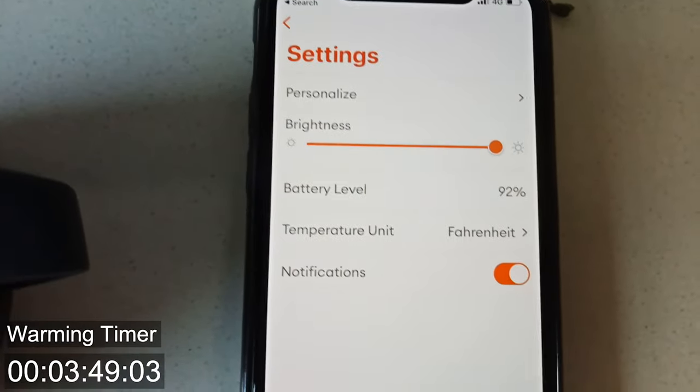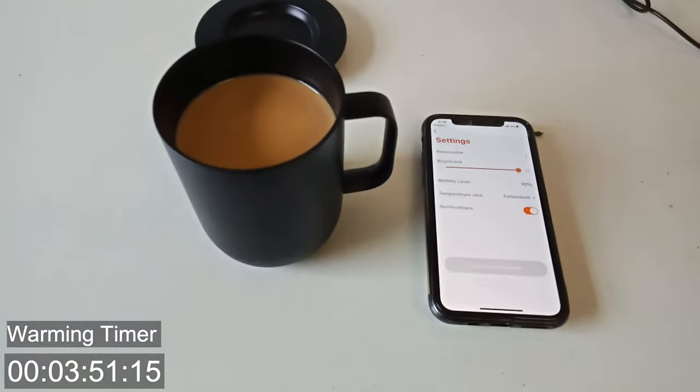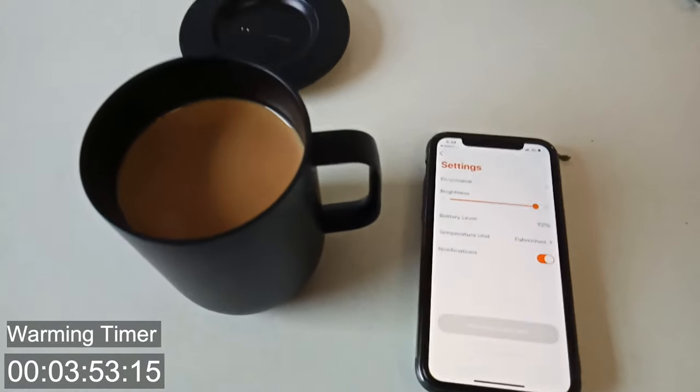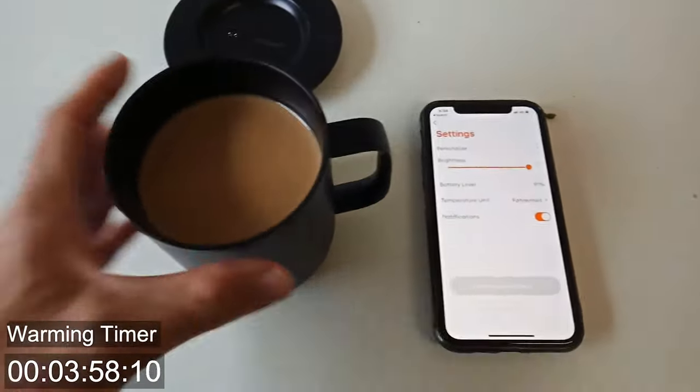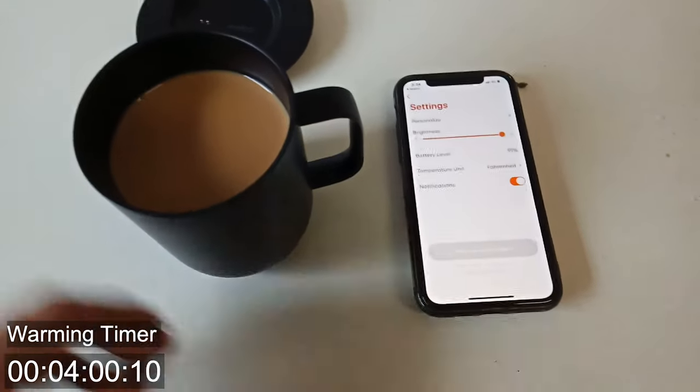I wonder what it's doing to the battery. We can see that it's really going to strip the battery life. So I think it should be able to heat it up, but I don't think we'll have much battery left at the end of it. Obviously if you're using it on the charging plate, then it would definitely be able to heat it up and it would still have battery.